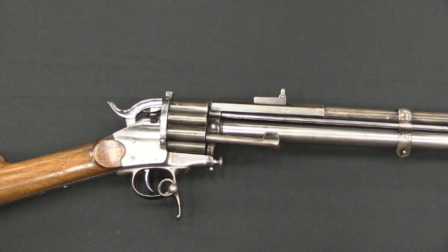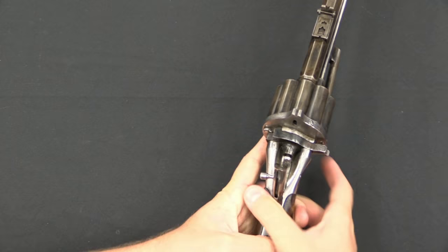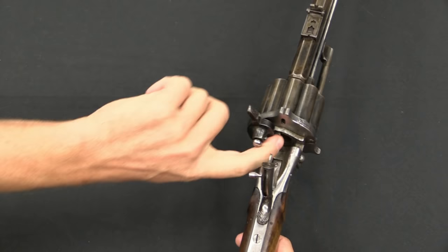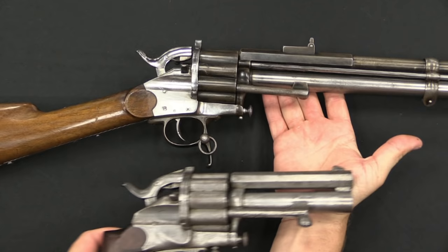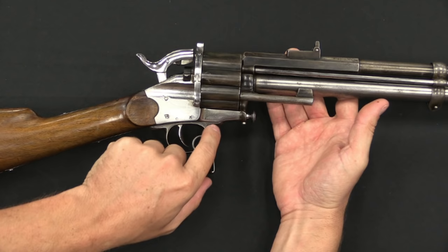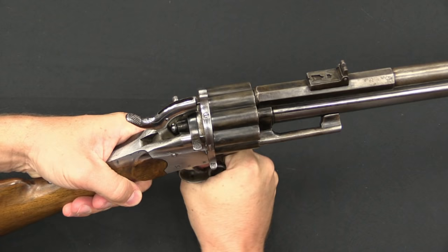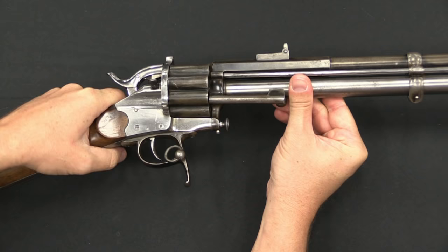Even rarer than the cartridge Lamotte handgun is the cartridge Lamotte carbine — or full-length rifle, actually. It has the exact same loading gate at the bottom, same ejector rod, same loading gate for the shotgun shell, same extractor — the same action as the pistol. Where it does differ is in the trigger guard: the Lamotte revolving rifle has a flat spur coming down the front. The idea is that you pull your support hand back against this to prevent the cylinder gap from burning your hand, which is the endemic problem of revolving rifles that no one has ever really solved well.